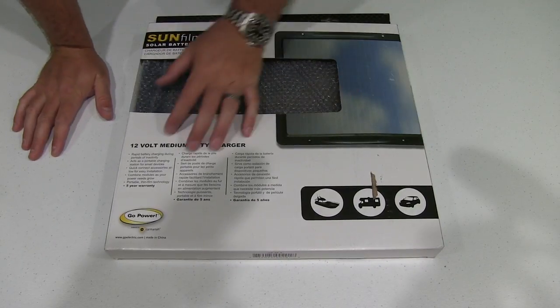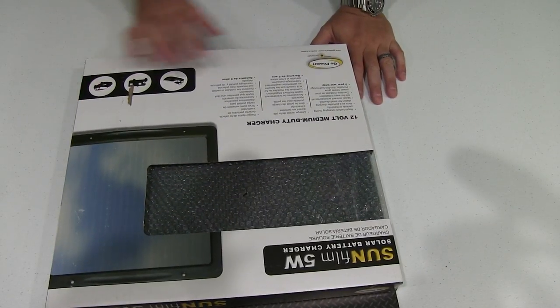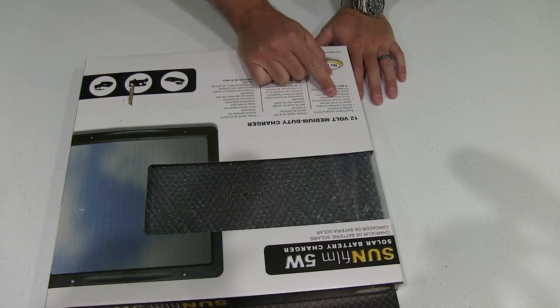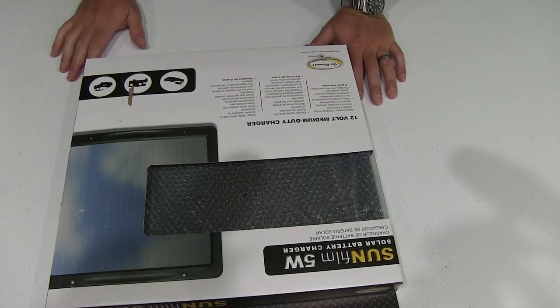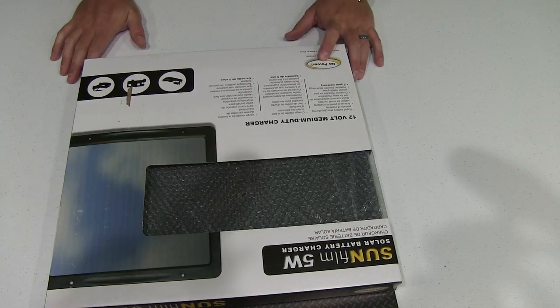It says: rapid battery charging during periods of inactivity, acts as a portable charging station for small devices, quick connect accessories allow for easy installation, combine modules as your power needs grow, portable thin film technology, and five-year warranty.